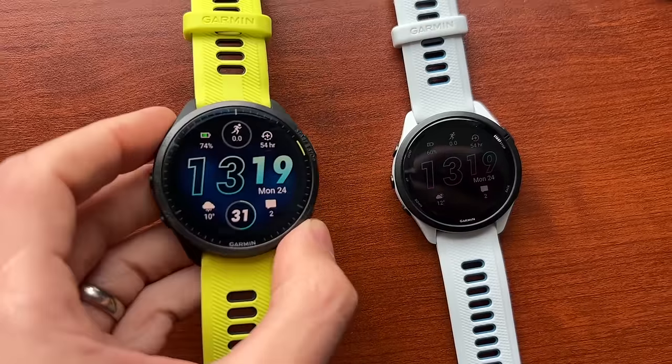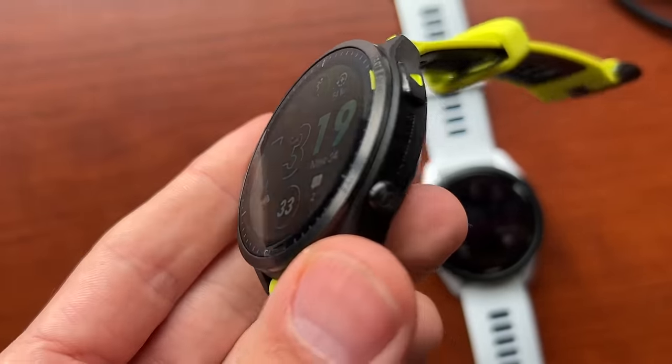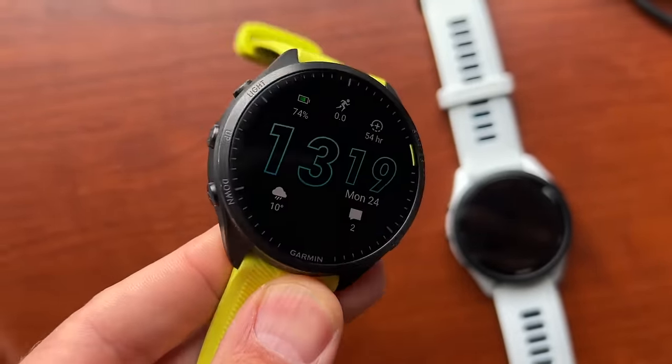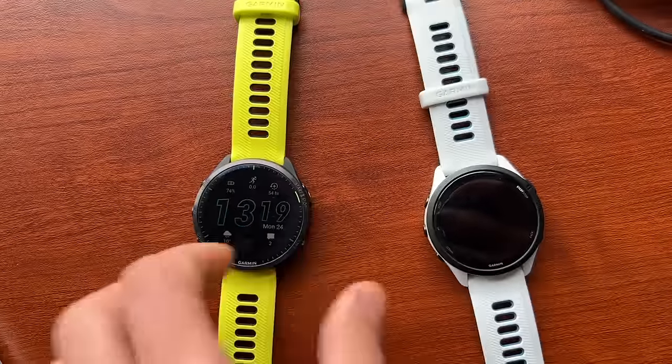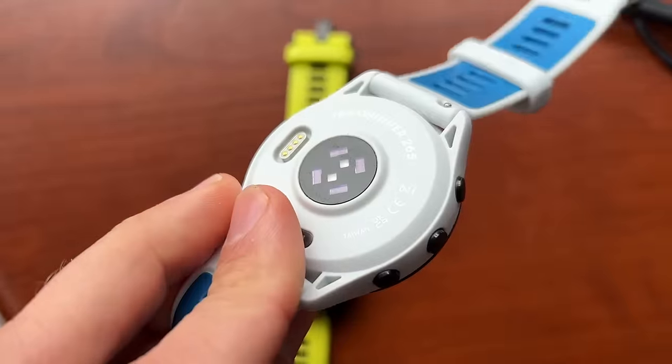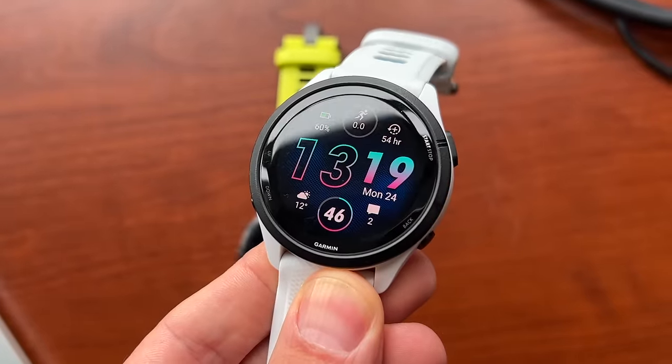I'd be pairing an external strap with either watch. Across the board, training readiness, heart rate variability, predicted race times — all of that is a wash between the two watches. The differences between them are quite few but significant: slightly better design on the 965, better battery life, and those maps which are amazing and essential for some runners. But if those things aren't a big deal to you, the 265 is brilliant and just as good in every other regard.